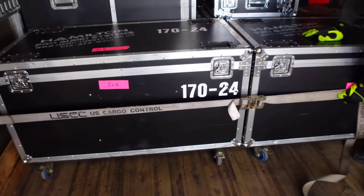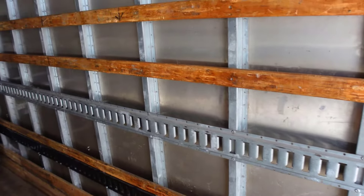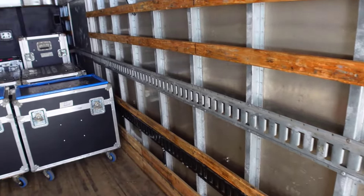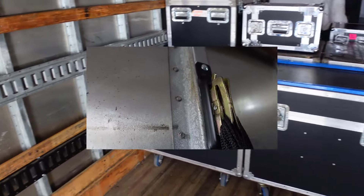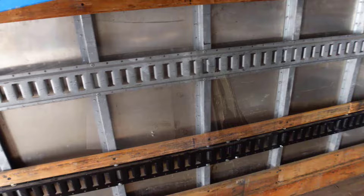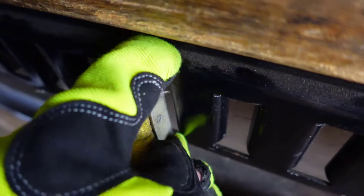As for securing your load, E-Track is probably the most popular way. E-Track is available in horizontal or vertical strips with multiple connection points, and also available in individual pieces for when you need a connection to a specific location. Your ratchet strap then clips to the E-Track rail and allows you to securely strap your cases in.